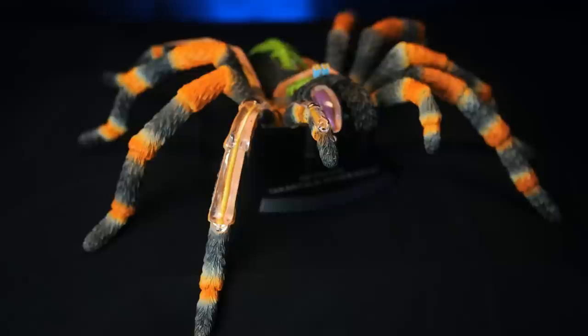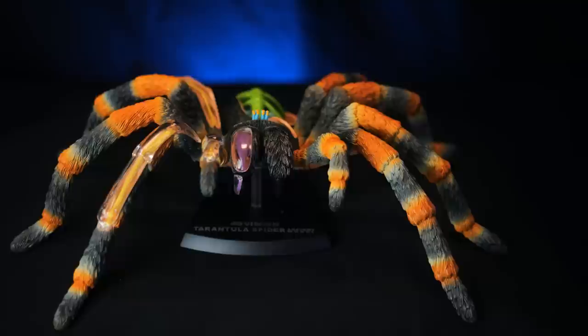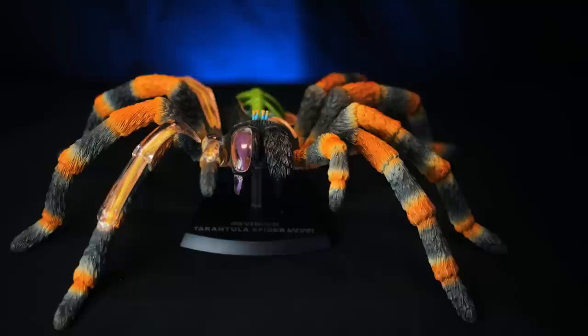If you want to learn more about spider anatomy, this is definitely a pretty cool thing to pick up for yourself, your kids, or your grandkids. Or if you're one of the people out there that just loves tarantulas but can't keep one, I would definitely suggest getting one of these. It was fun to put together and this is a massive tarantula — there's no tarantula I think that gets this large — but it makes for a cool display piece as well as an educational tool. If you like this and want to get one for yourself, I will leave an affiliate link down below in the description. I appreciate you watching, subscribe if you want to see more, thanks for buying Tarantula Collective merchandise, and I will see you next Tuesday.